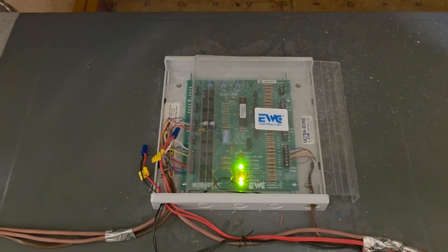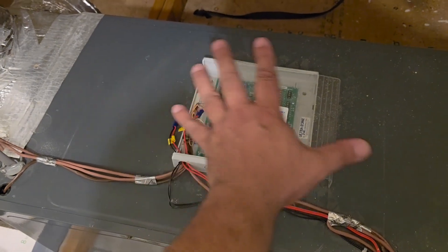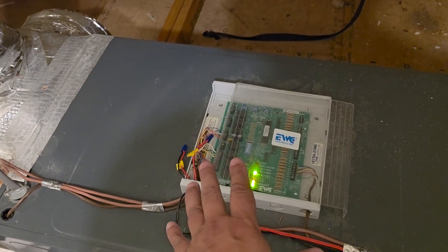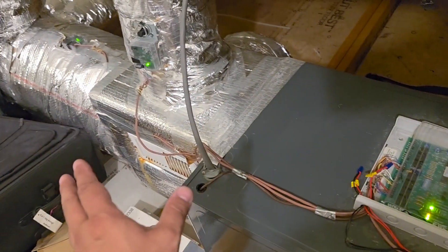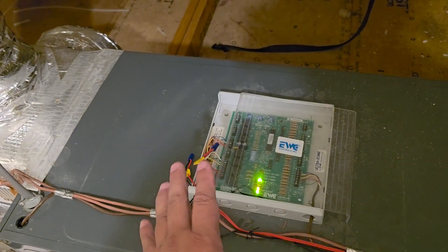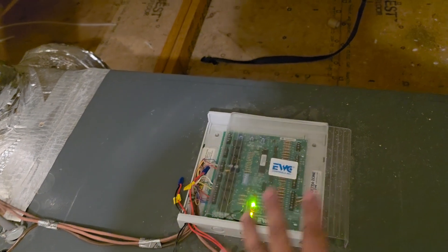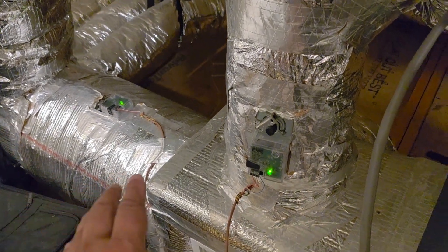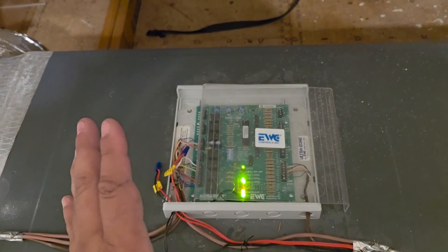They disabled this zone system and really just turned it back into a single thermostat system. The reason the previous contractor bypassed this zone control is because they had a big zone on the main floor and a really tiny zone in the bonus room. When the tiny zone called — because it's on the third level — it called a lot more often than the main floor, and this unit ran terribly: it froze up, had all kinds of problems. So they essentially disabled all the zoning controls but left the board here, giving us one more thing that could potentially fail. The problem is you still have zone dampers connected and a lot of things requiring this zone module to be powered up. I really hate that companies just leave it like this.